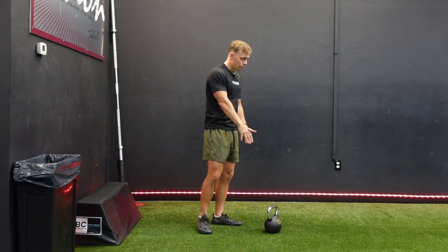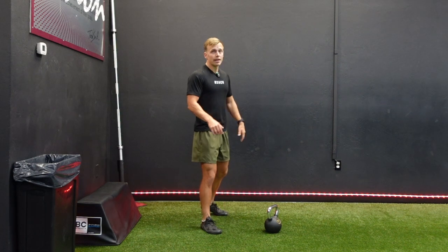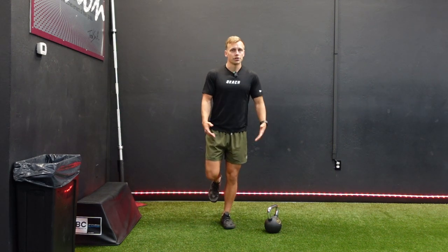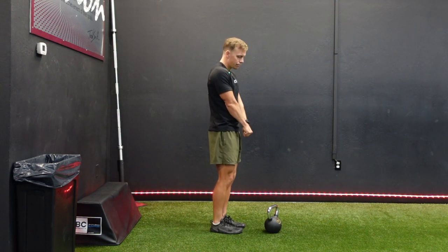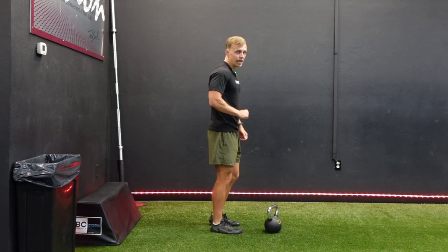I prefer still holding it with one hand. If you want to hold it with two hands, that's totally fine. If you are a beginner at this exercise, I highly recommend grabbing a wall, because the difference from a standard RDL with two legs is it's going to challenge your balance and your stabilizers since you're on one leg. If you use one hand, use the same hand as the foot that's planted on the ground.